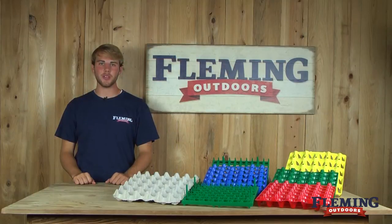Hey, I'm Caleb of Fleming Outdoors and today we're showing you the variety of egg trays we have. They're available in paper and plastic. Our plastic are perfect for the incubation process.